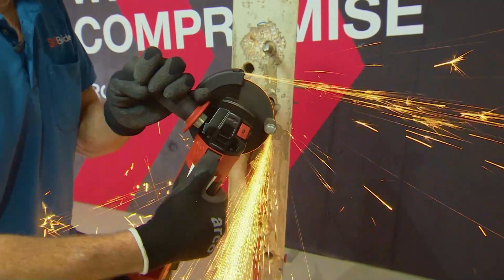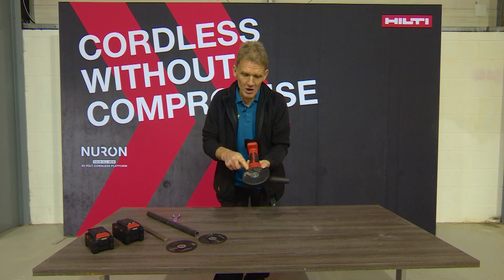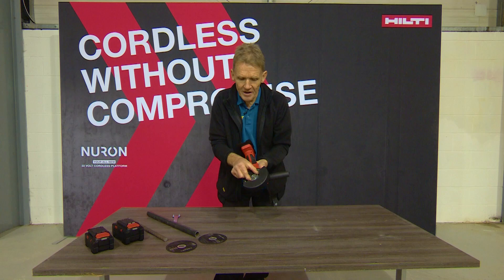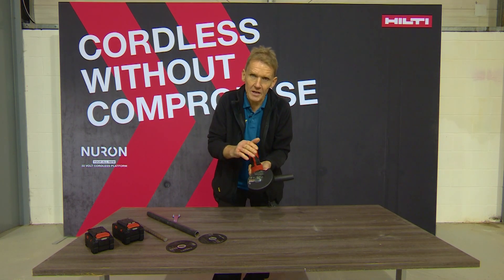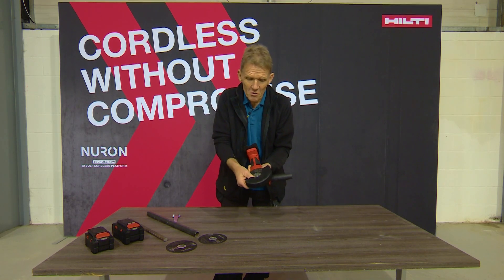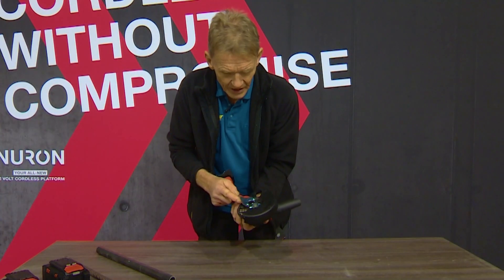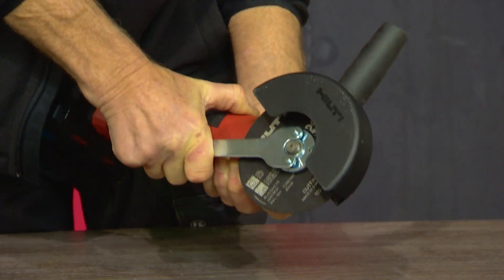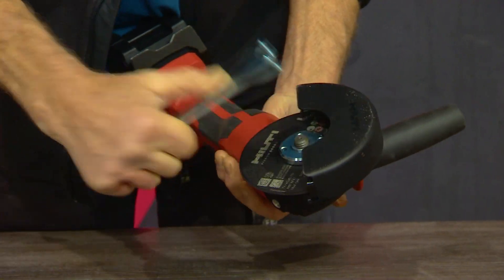This has got an electronic brake and it's very quick at stopping the blade, but one consequence is that if you haven't got the nut in the middle done up sufficiently, every time it stops on that electronic brake it's going to loosen that nut very slightly. So don't just tighten the blade by hand — it's essential that you use the key. Give it that little extra tighten before you go.